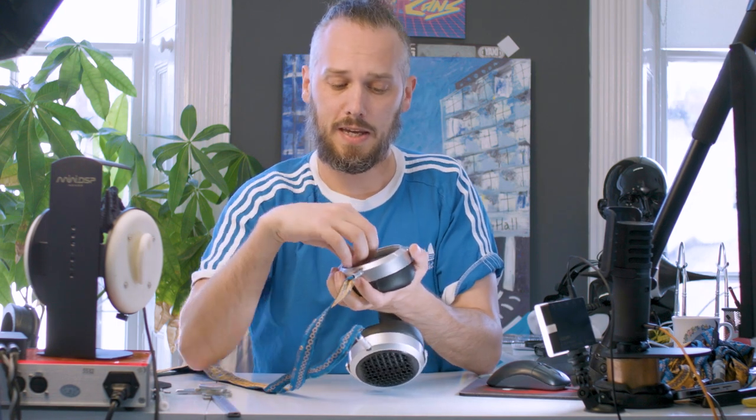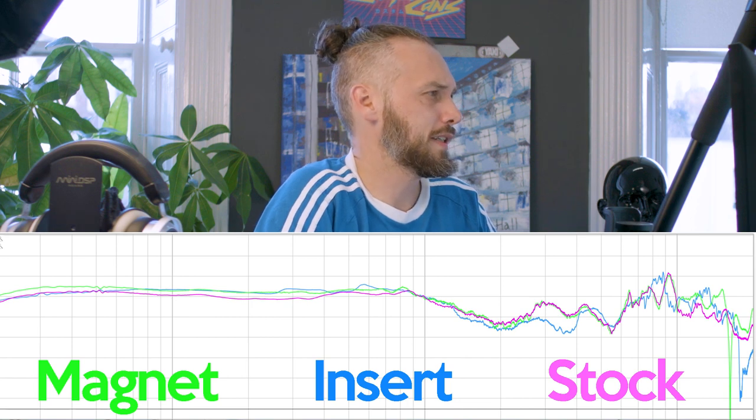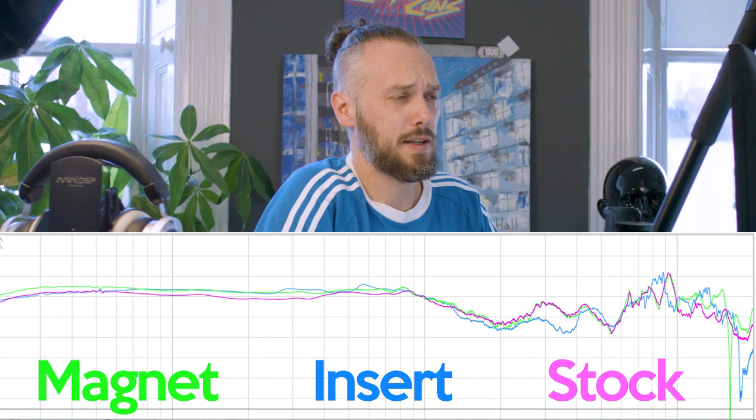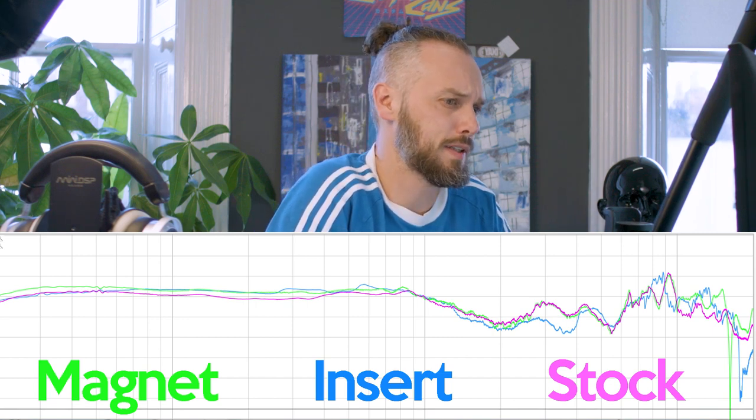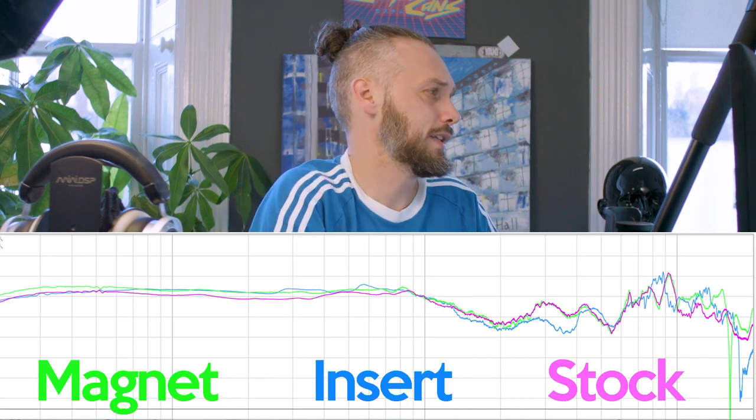This is really simple — it doesn't need any mods or anything — and we'll probably get some of these made up the right size and be selling them on our website. Let's do some measurements now so you can see. You can see we've picked up a couple of decibels all the way down to 10 Hz, and you also get a little peak up around 16k — just that little bit more brightness at the top. The interesting thing is it doesn't really show on the graph, but it does sound much wider — the soundstage is much wider, instruments are further apart. For a little magnet that's going to cost around five pounds a pair, it's a bargain.